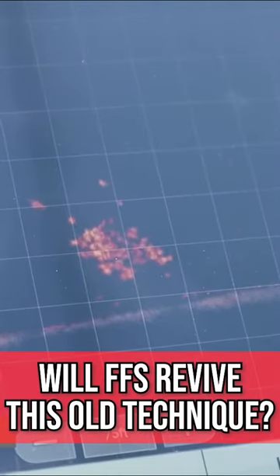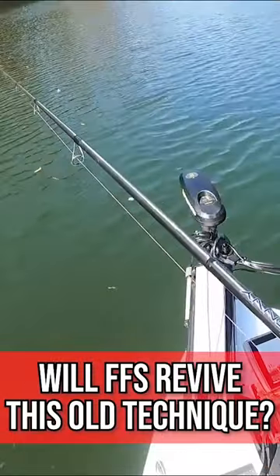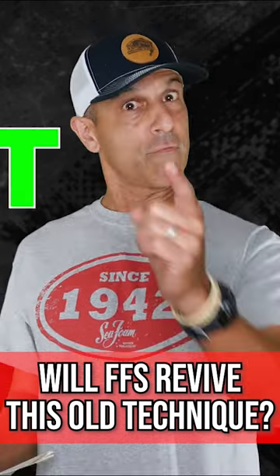We all know that forward-facing sonar is creating new fishing techniques, but could it also bring back some older ones? Here's the first older one that might come back: the floatin' fly.